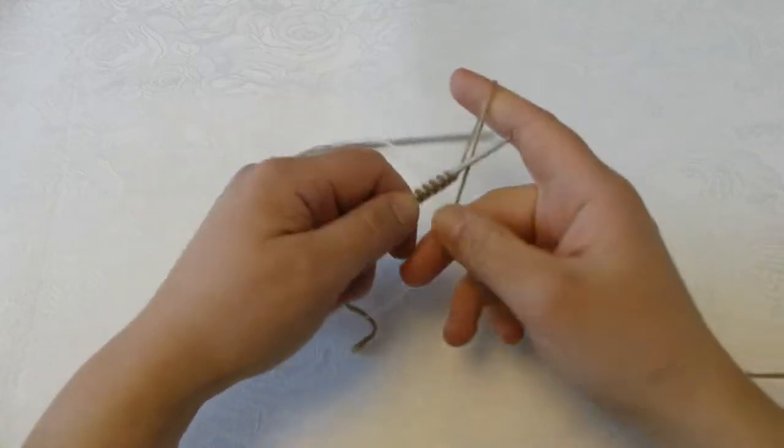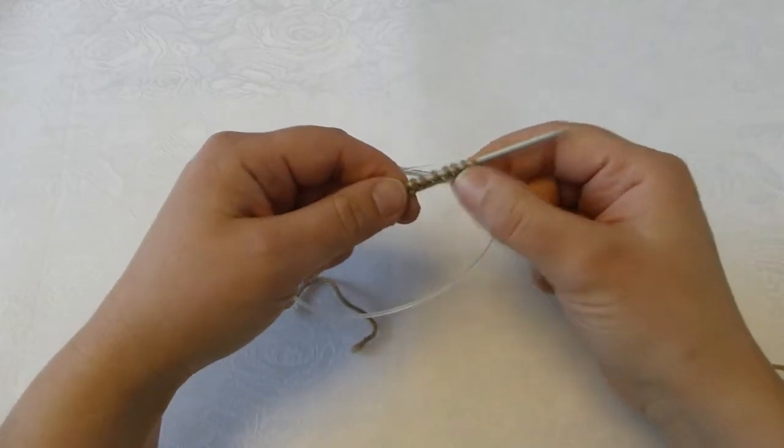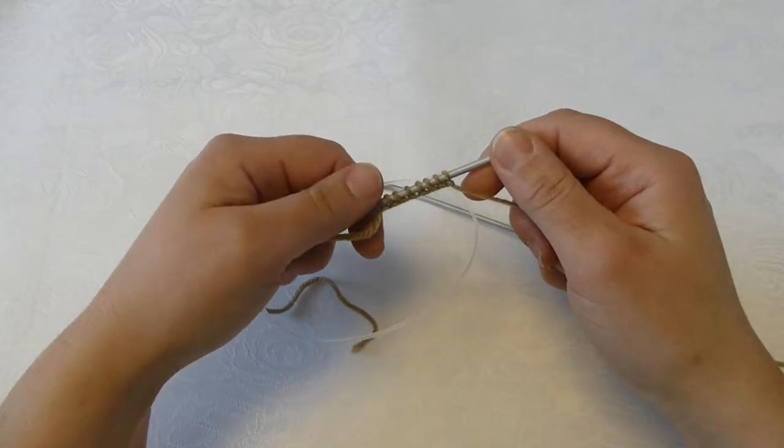Just keep going until you have the number of stitches that you want, and I'll get back to you with the ribbing.